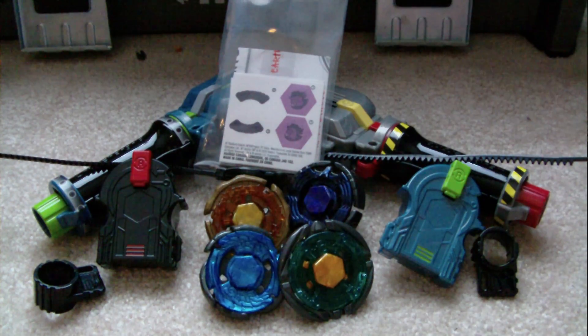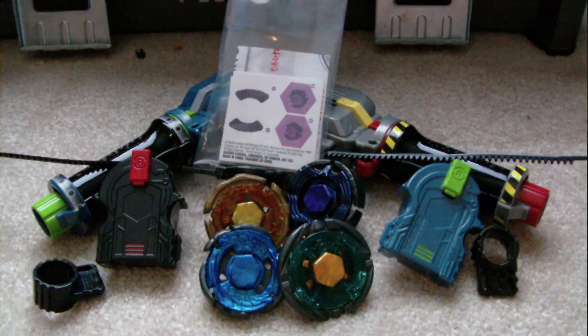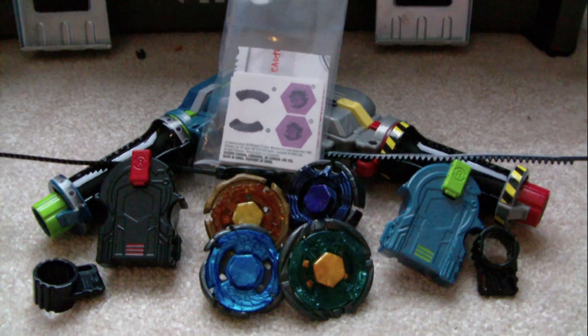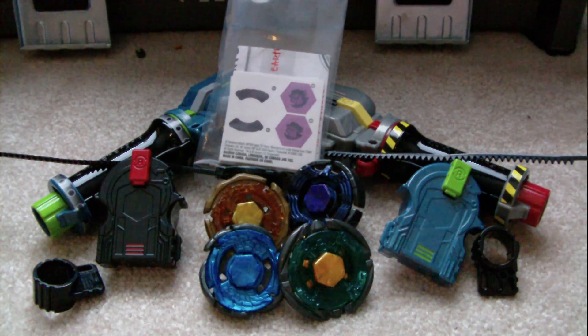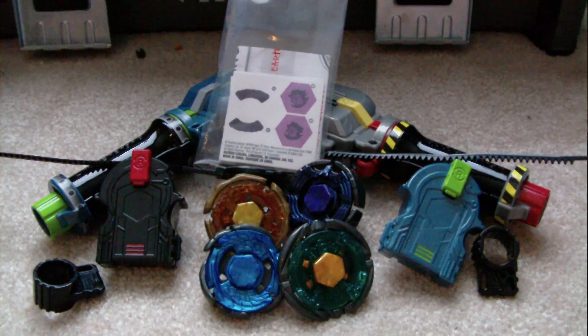There we go — that's everything that came in the Ultimate Bay Gift Set. It features four tops from the Galaxy team in the show. This is legit — they're not fake. I didn't point out the WBO sticker, but they are 100% legit Beyblades.